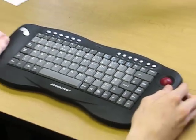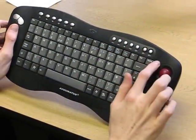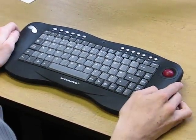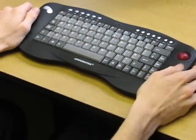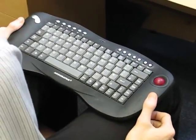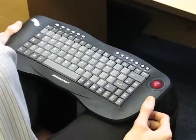The keyboard has standard multimedia keys across the top, much as you'd expect on a multimedia keyboard. In addition, because of the shape at the bottom, it sits very comfortably on your lap, should you wish to use the keyboard in the lap position.